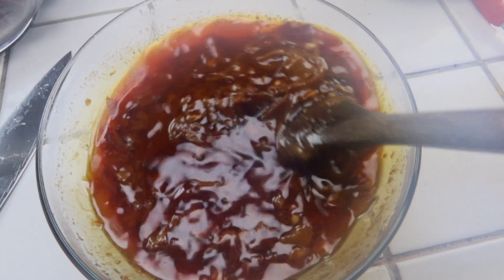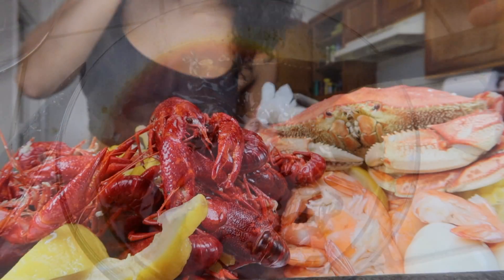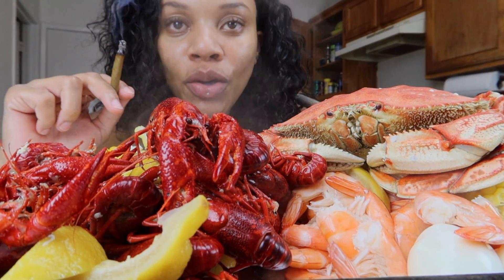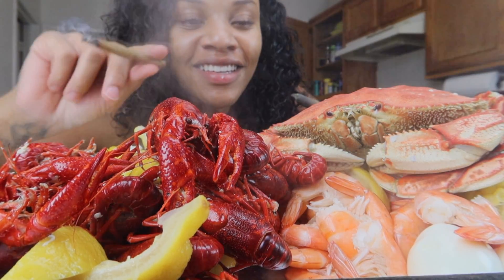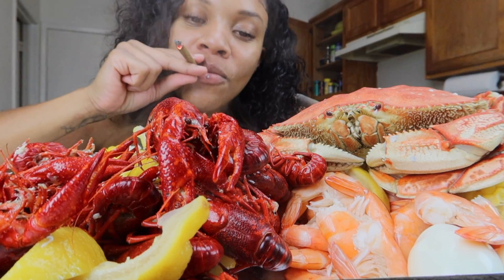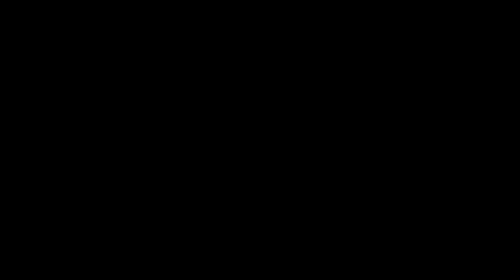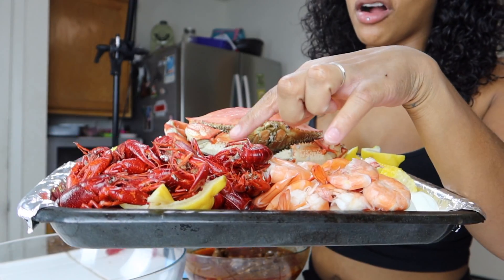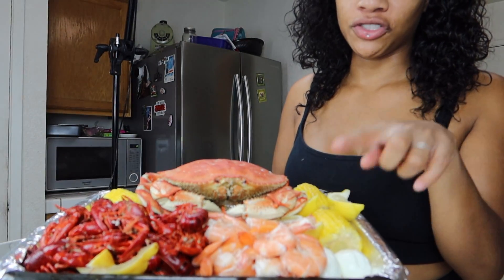For the seafood, all I did was look up how long it would take for each item to cook, and then I boiled it in water and lemon. And this is just me after all my food was done, smoking with the crab.